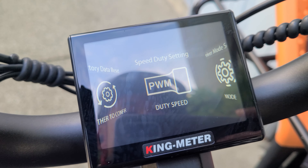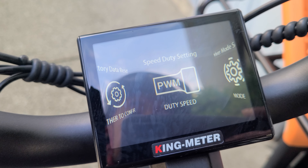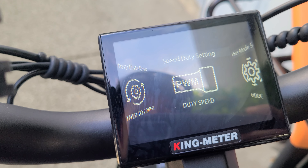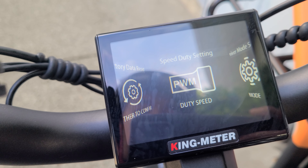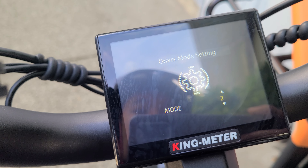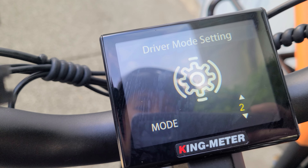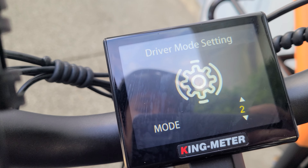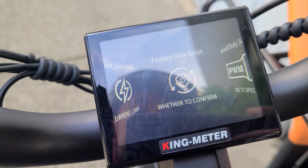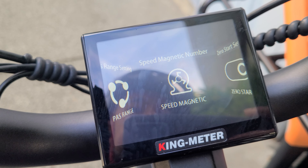And then for the PS magnet, don't touch that — just leave it at what it is. This is how many magnets are inside of here, so you can get your speed reading going. Just don't touch that unless you're planning to change it. Same thing with the current limit setting — it's set to 22. Don't change that unless you're changing the controller or doing something fancy, but the fact that you can change it means you could really make this thing go super, super fast, even though it's already fast.